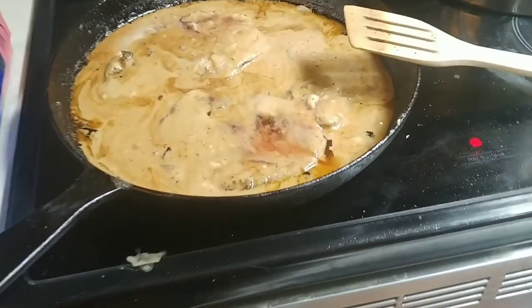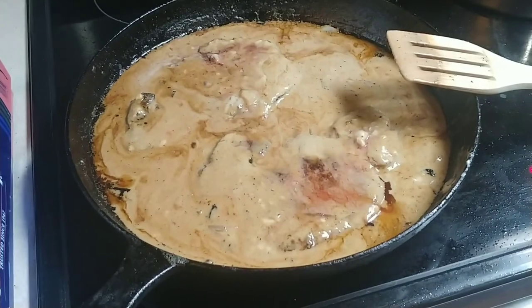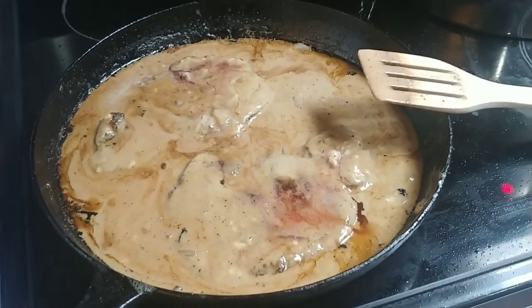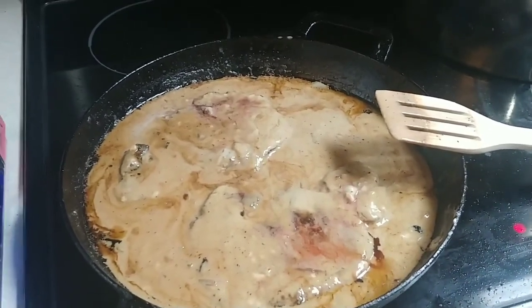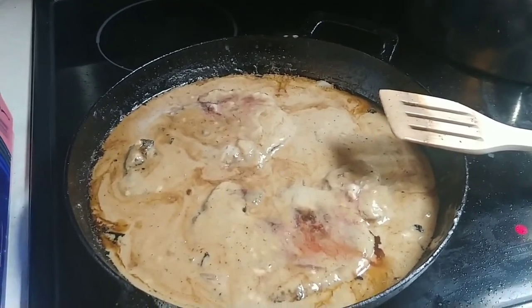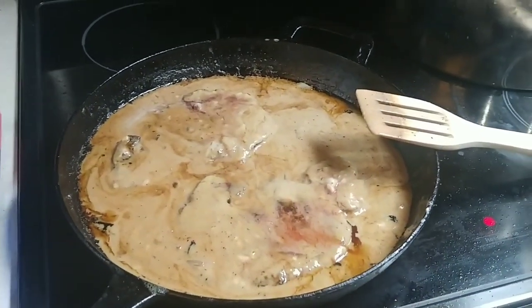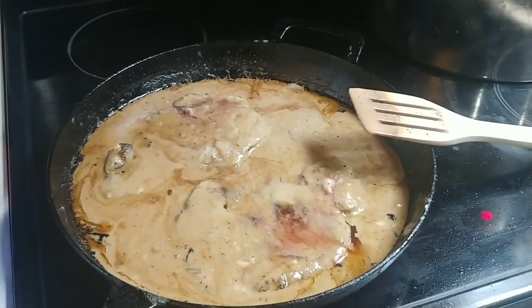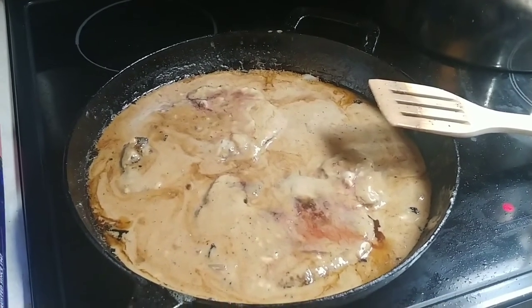Here's a trick on jasmine rice in the microwave. What I normally do is double the amount of water — so one cup of jasmine rice, two cups of water. In the microwave, I turn it on five minutes on high. When that shuts off, I then do ten minutes at 50% power.